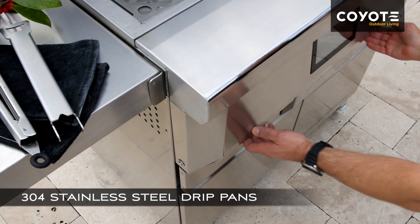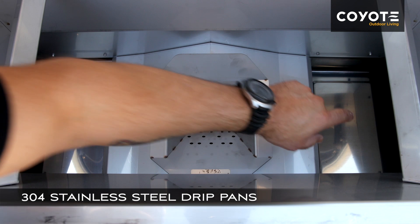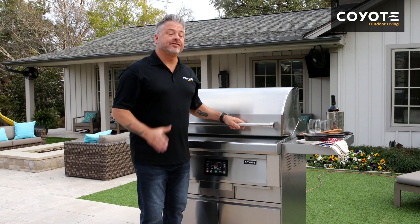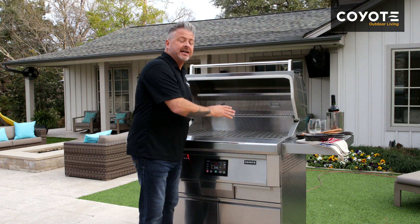Drip pans are made of 304 stainless steel and can be cleaned out with a good degreaser, or as we prefer, some good old soap and water. It's also really important to keep your entire firebox clean and free from grease.